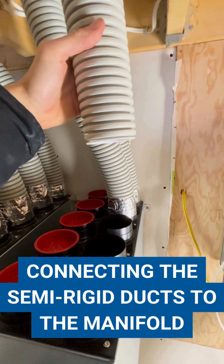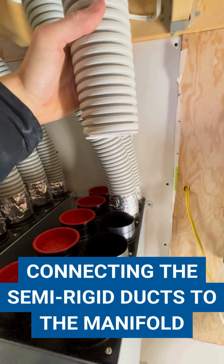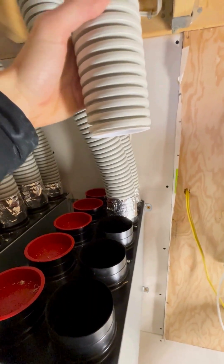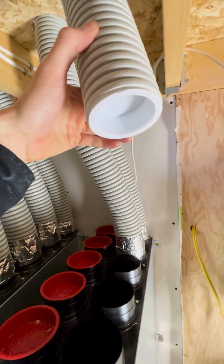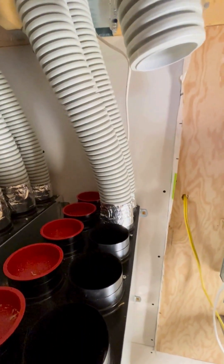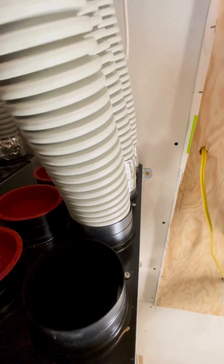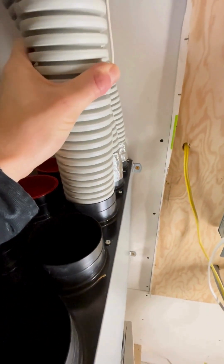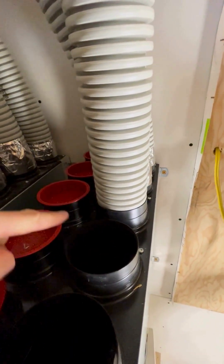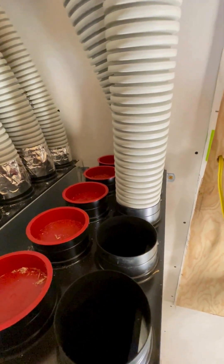When connecting the semi-rigid to the manifold it's pretty easy — you don't need one of those rubber gaskets, you can just fit it through that sleeve. For obvious reasons take the cap off first, then just fit it into whichever of the ports it will fit naturally into. From there, all you've got to do is tape around it like I've done to these other ones and you're good to go.